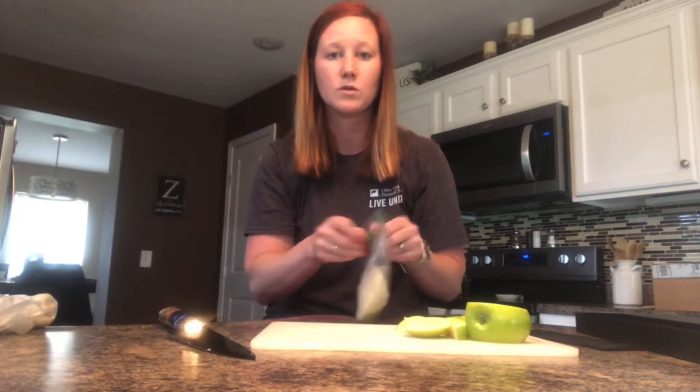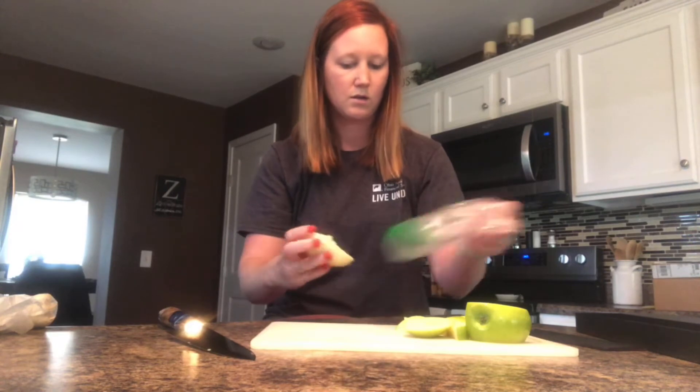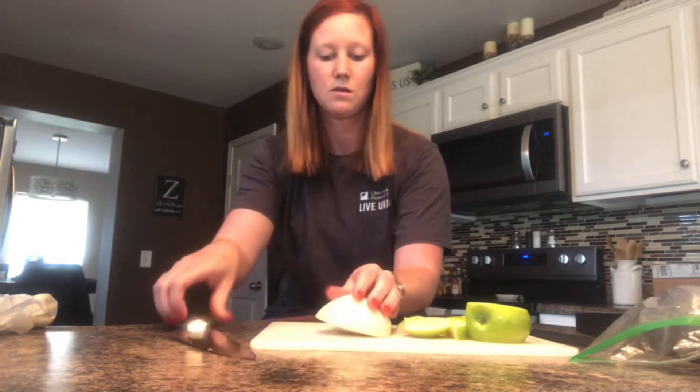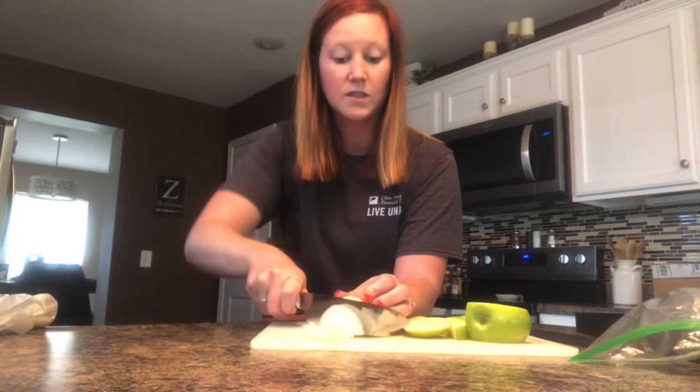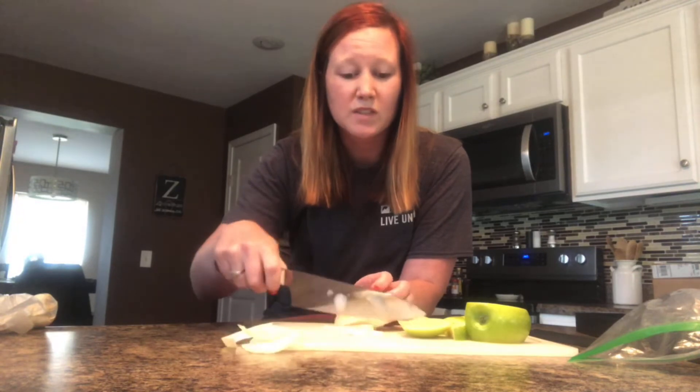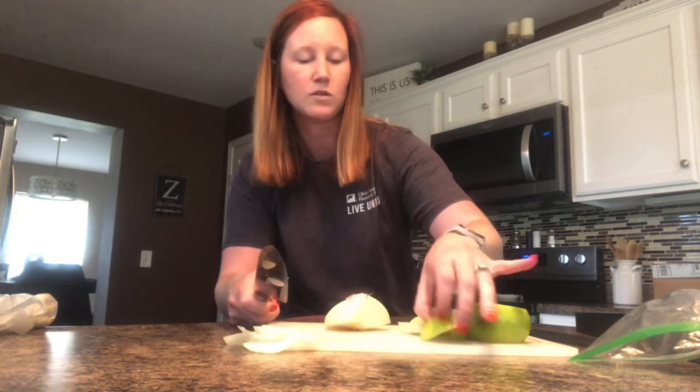Now we'll see how well it goes with the onion. It cuts even easier through these slightly lighter surfaces — the apple is a little bit harder.